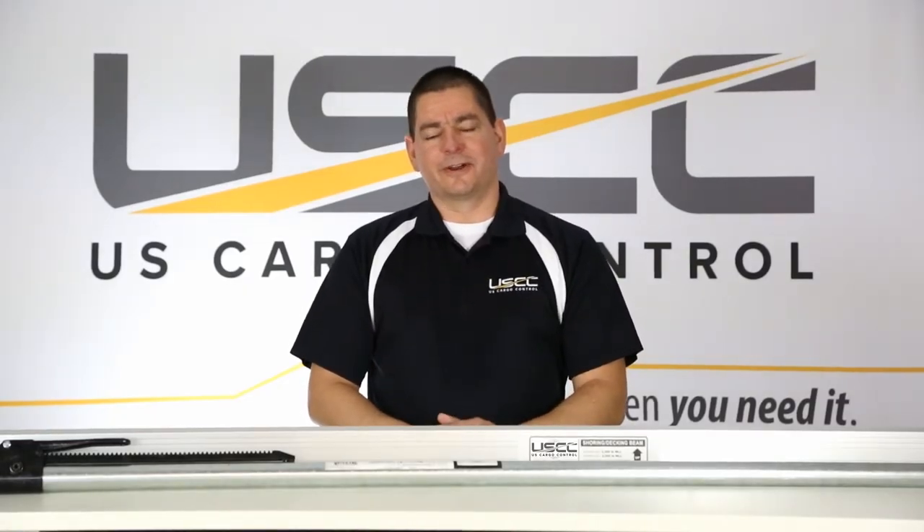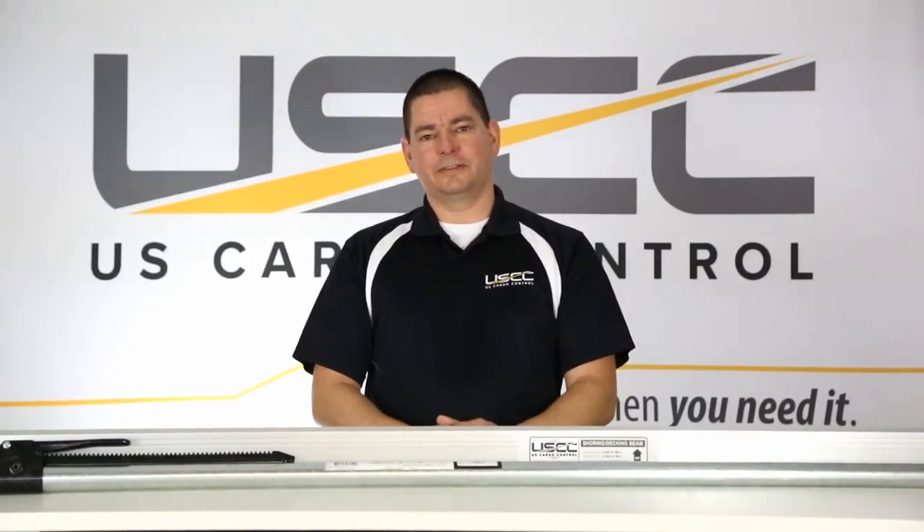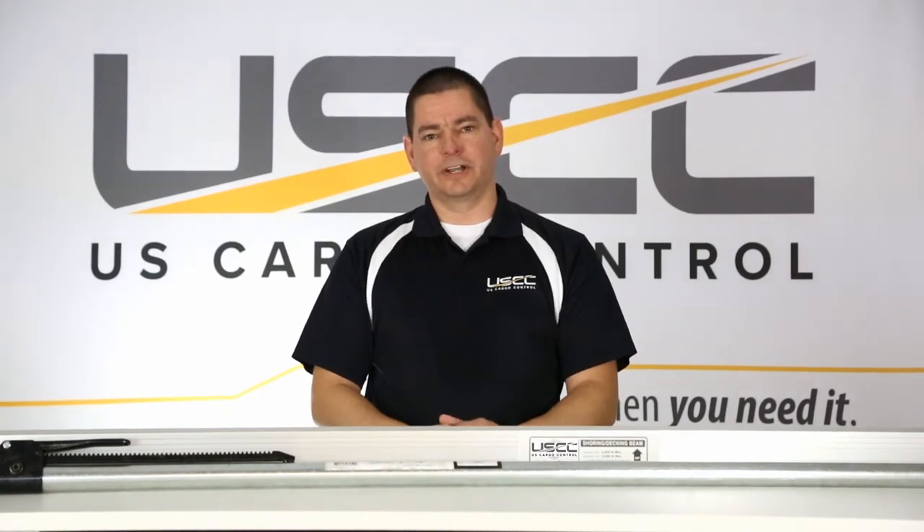Hi everybody, I'm Tim Sanders with U.S. Cargo Control, and today I wanted to talk about two of our most popular options for securing cargo in enclosed van trailers and straight trucks.